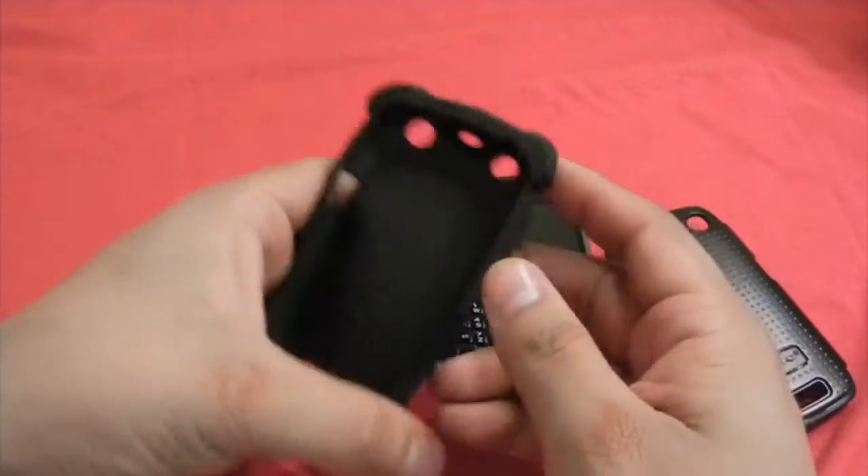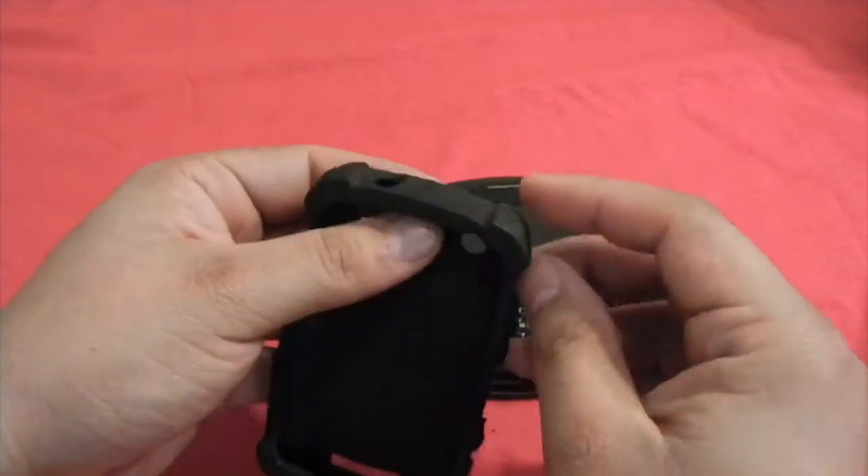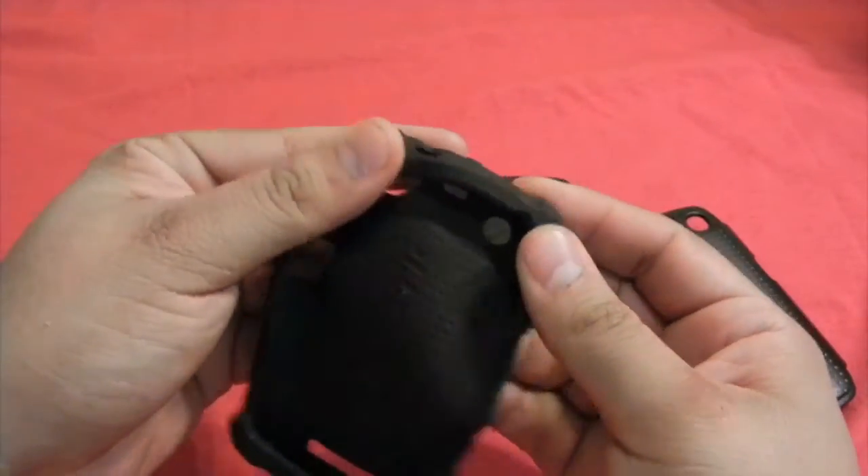You get the first layer, which is actually the silicone — really high-quality silicone with the Ballistic logo, and the signature four corners, the Ballistic corners.